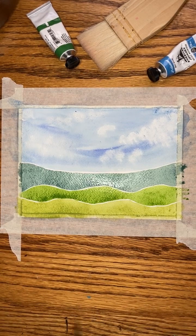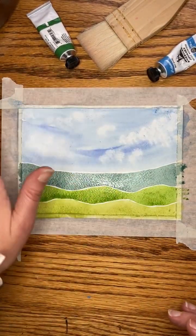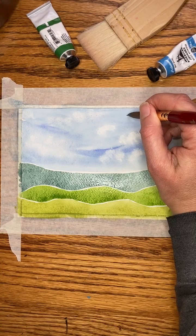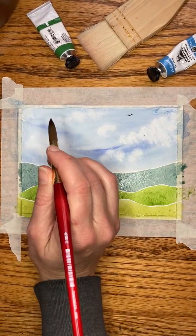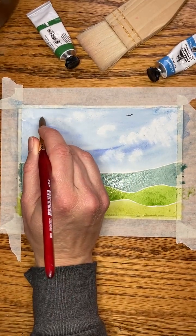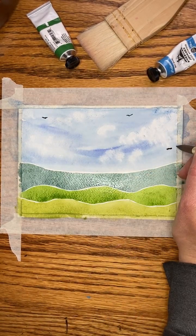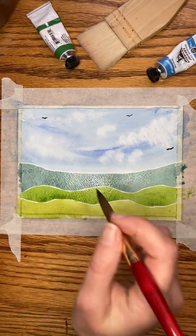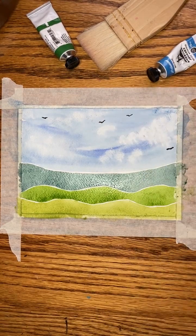It doesn't have a great tip on it, so maybe I'll just use my size 12 and I'm grabbing some black. Is this dry enough? I was thinking about doing a couple little birds in the sky — if it bleeds, I will regret it. Here we go. That one didn't bleed. How much time do I have? I have like 20 seconds. Okay, that all feels dry. Watercolor does dry really fast. I think I have time maybe for one more bird. Ta-da!